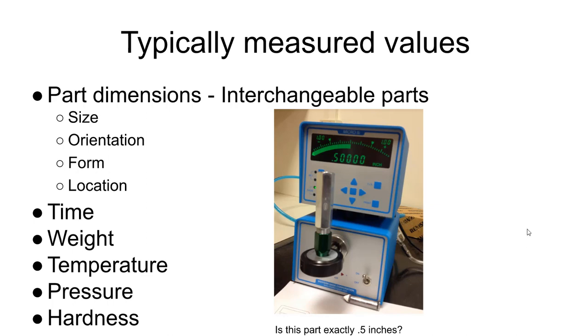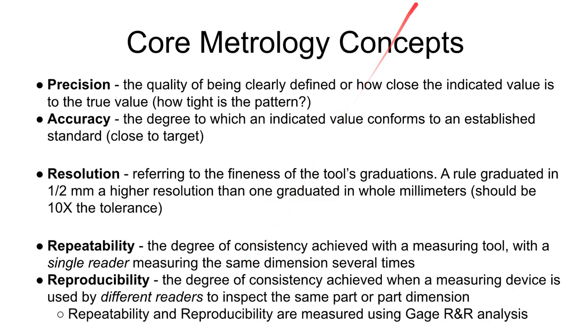There are some different types of dimensions. There is part size — like the diameter or length of a cylinder — also orientation, such as the angle from another surface; form or shape, like how flat a surface is; and location, how far something deviates from where it's supposed to be, like a hole location. Other measurements like time, weight, temperature, pressure, and hardness are also important, but today we're dealing mostly with dimensions of size.